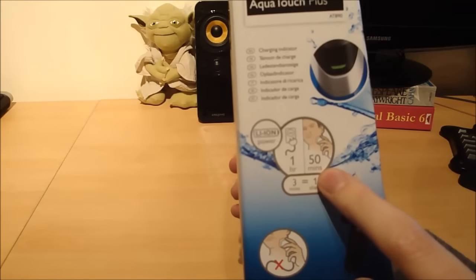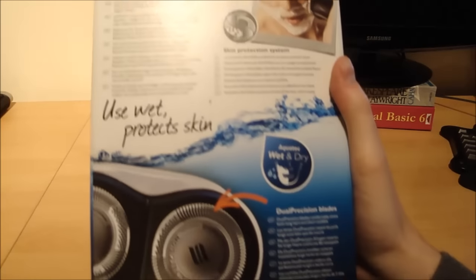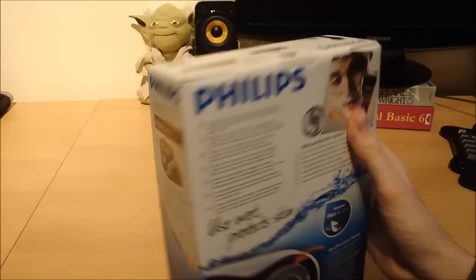Charge it for one hour and that gives you 50 minutes of shaving time. Charge it for three minutes and it gives you one shave. On the back there it shows all the features and things like that — Aqua Touch Plus, whatever the hell that is.